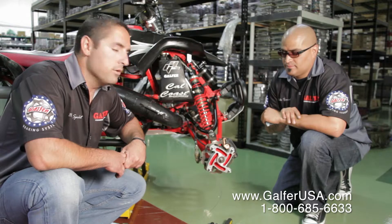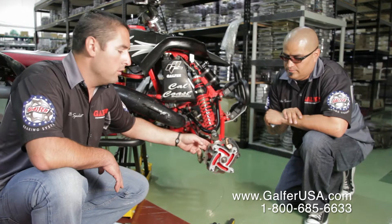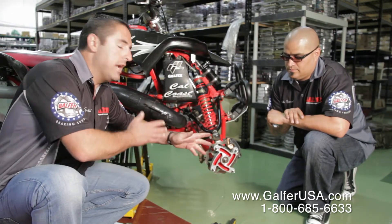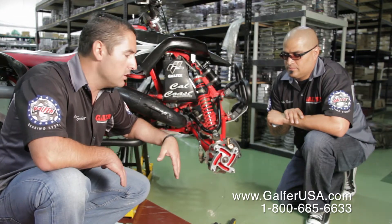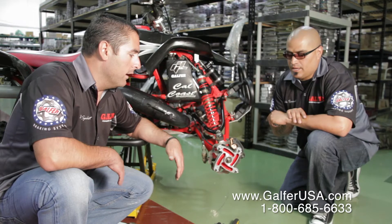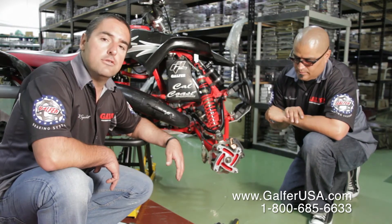One last thing — obviously after your first ride, come back and look at all the work that you have done. Make sure that your bolts are tightened properly, and that the rotor is not riding itself in the wrong area or position. Anything that looks weird, my suggestion is always to call us up at the office or get a hold of us through our website. We'll try to help you the best we can. That's it. Enjoy it. Thank you.